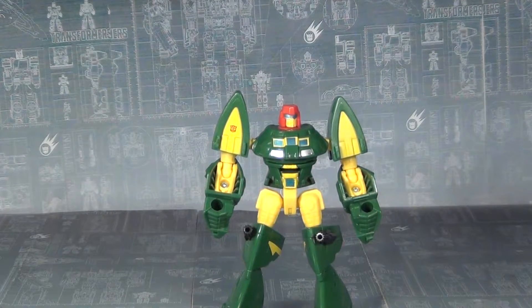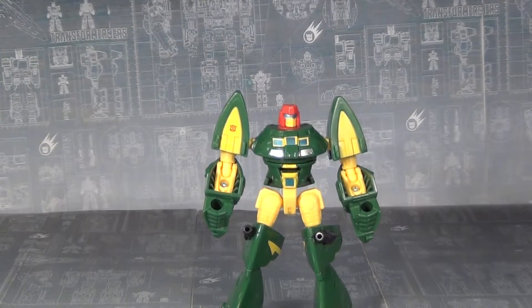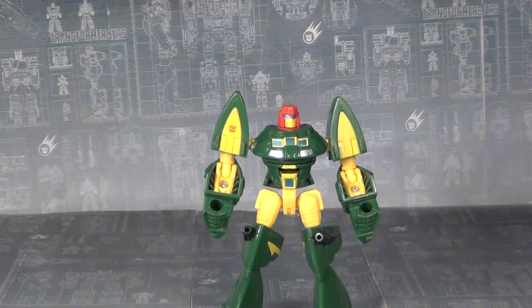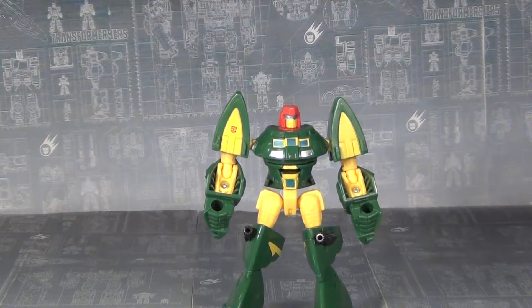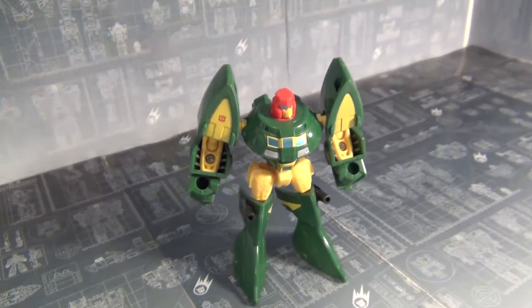Yeah, we've got Cosmos in his robot mode and looking great. Apologies if it was a little bit off camera when I was transforming him — I can't really see the camera and be positioned at the same time unfortunately. But in any case, Cosmos's robot mode is looking good; this is a really solid robot mode.